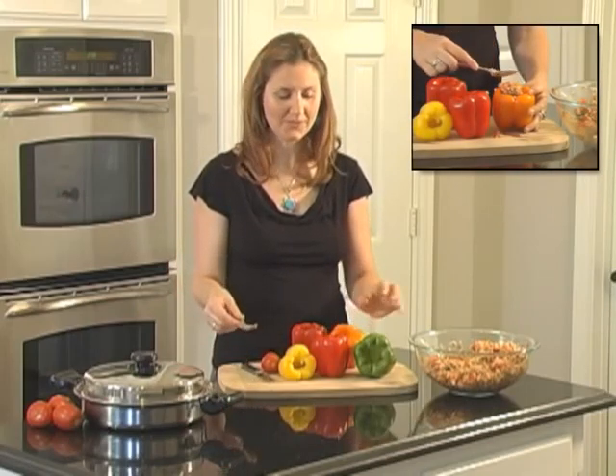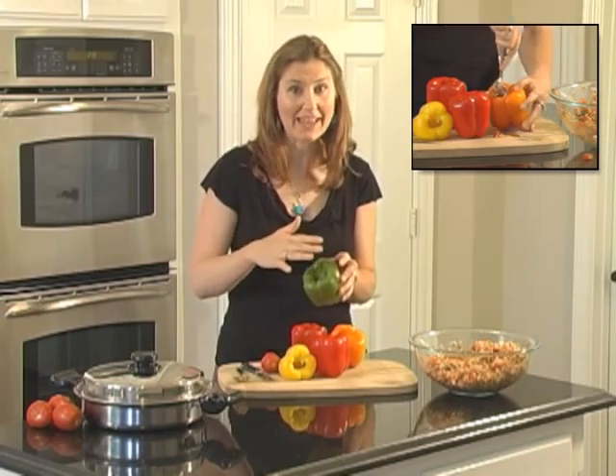Now it's time to pack our bell peppers. Use a small spoon to put the stuffing in, and make sure that you get it in all those corners and pack it really tight.